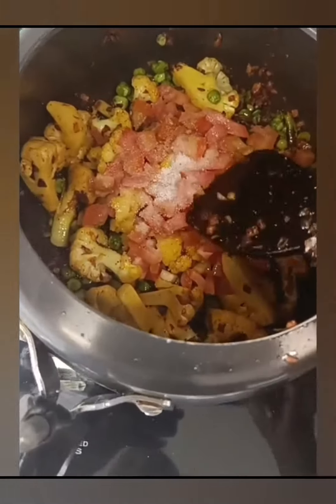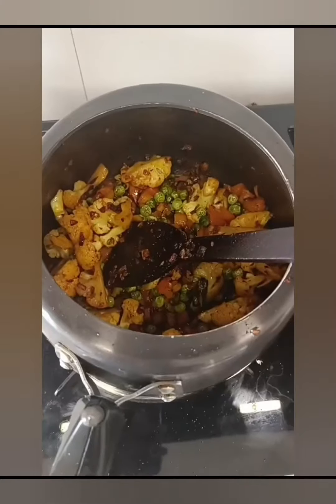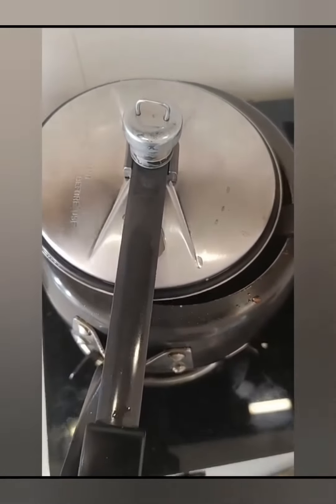Add your masala powder, haldi, namak, and dhaniya powder. Then add the tomato with namak and cook it on the flame until it is well bhunoed (roasted/cooked down).